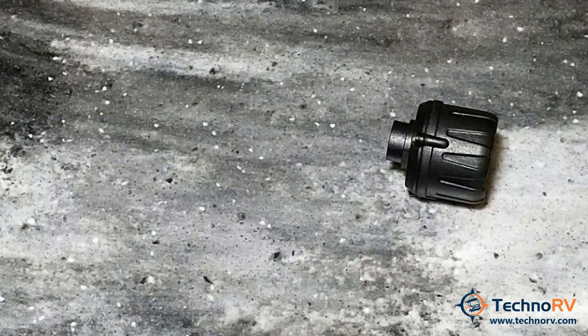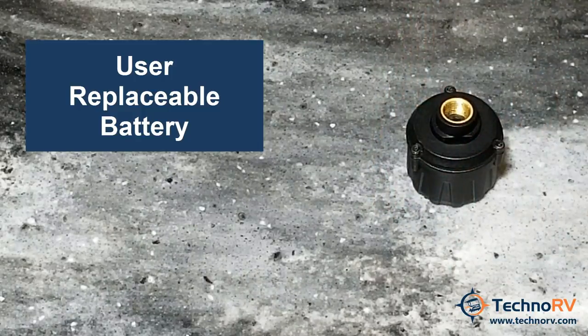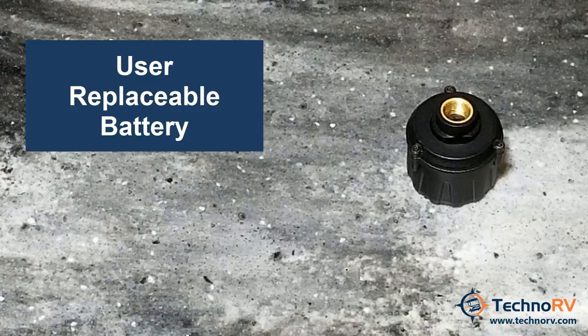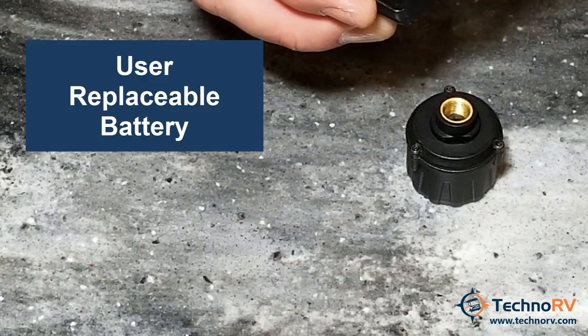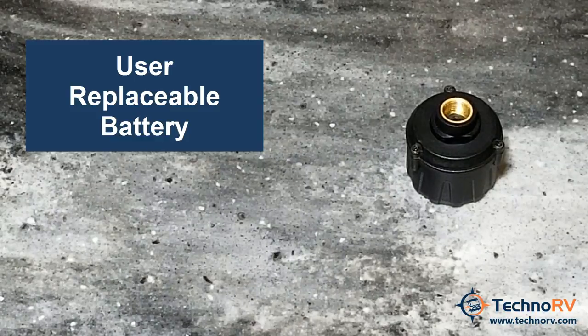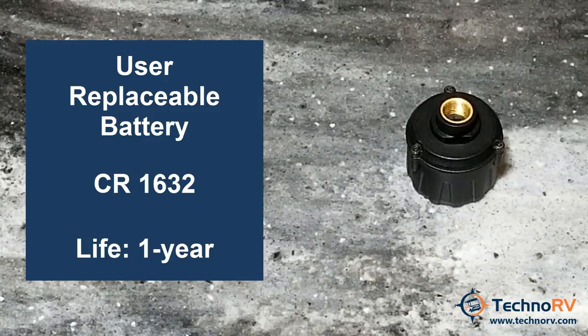The sensor does take a battery. To get to the battery compartment, you would take out these three screws, and it would expose an internal cap. You would then unscrew the cap to expose the battery. It takes a CR1632 battery, and we find that the life on that battery is about a year.